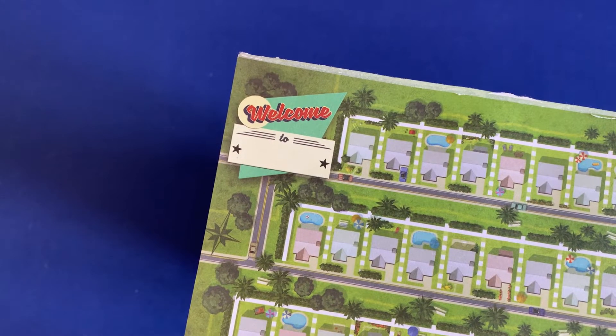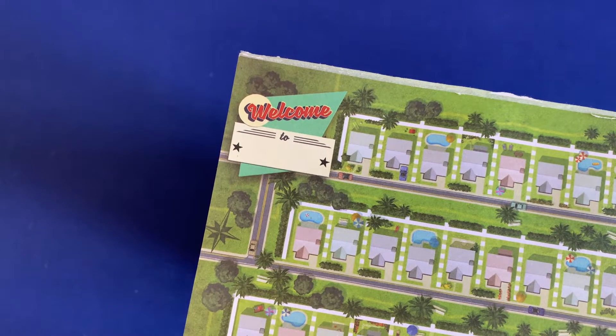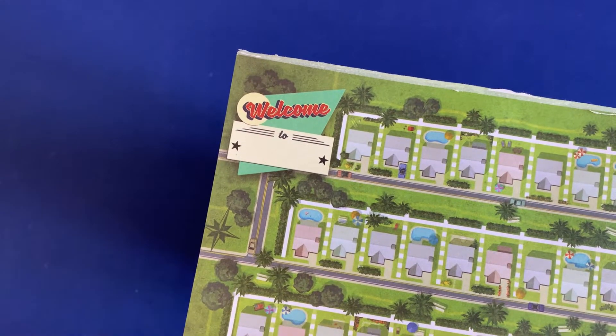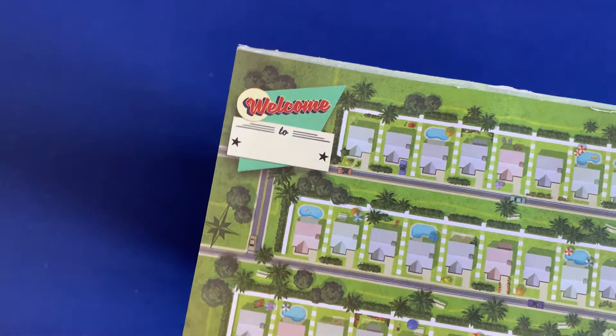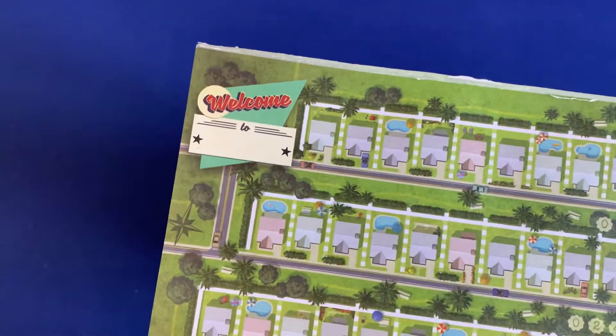Howdy, this is Mackenzie Franklin from Side Game LLC here in Colorado Springs, Colorado. Today we're going to be taking a look at the game Welcome to Your Perfect Home. In Welcome to, it comes in a small box that barely fits the pads, so we're going to see about how to best organize it to fit all of these pads inside of something a little bit more appropriate.